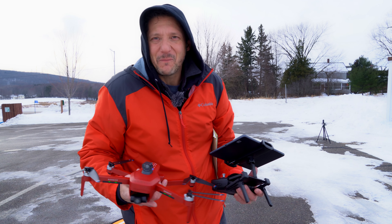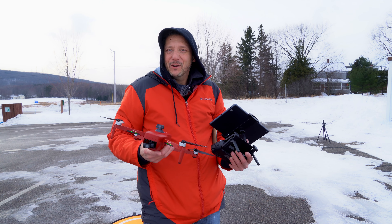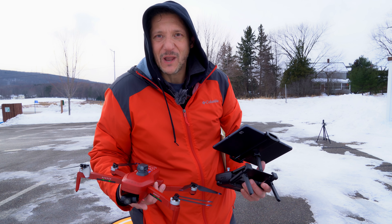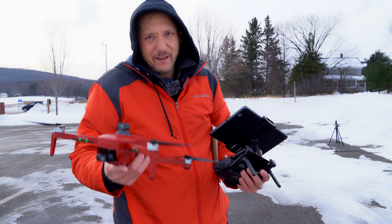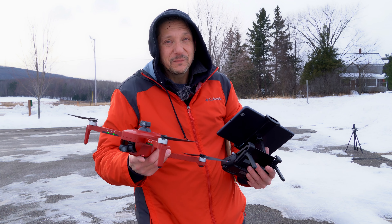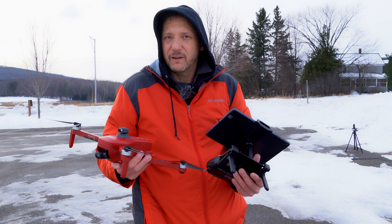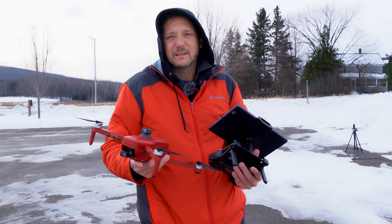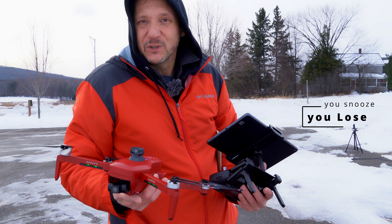All right, guys, thanks for stopping by. If this is your first time here, my name is Keith and this is Alien Drones, out here standing in the cold. I do mostly tech, drones, photography, and FAA news. If that's of interest to you, you may want to hit that subscribe button. And I'm doing giveaways on this channel, so make sure you're subscribed so you can win some good stuff.